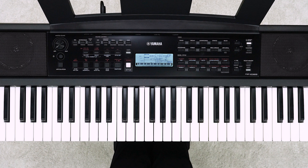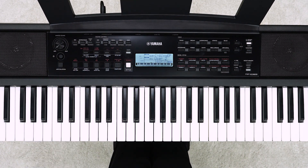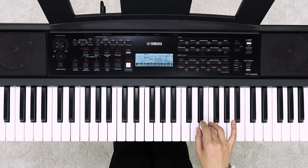Let's record the second part. Set the voice you want to use for the second part beforehand. Press the R1 button while holding down the REC button to enter the record ready mode of the R1 part. Play the keyboard to start recording, playing along with the already recorded part.